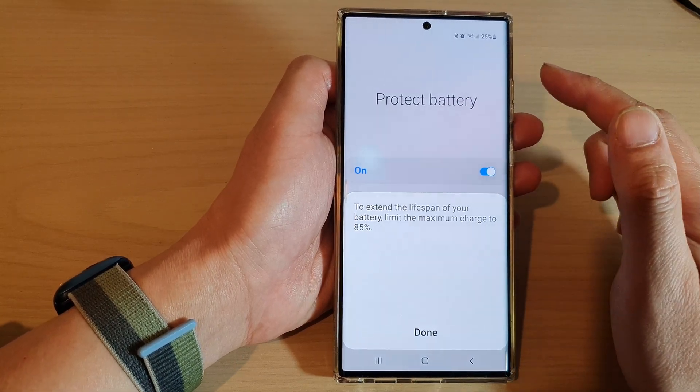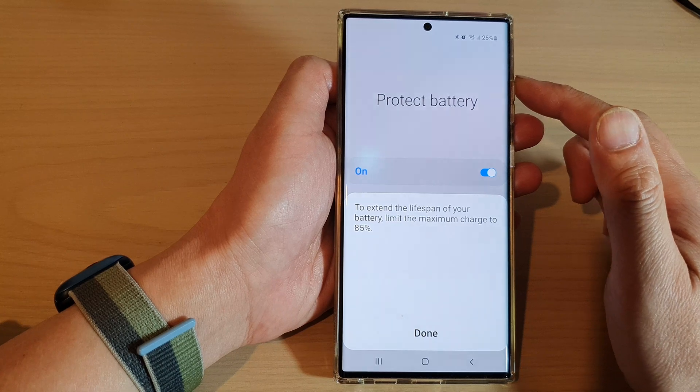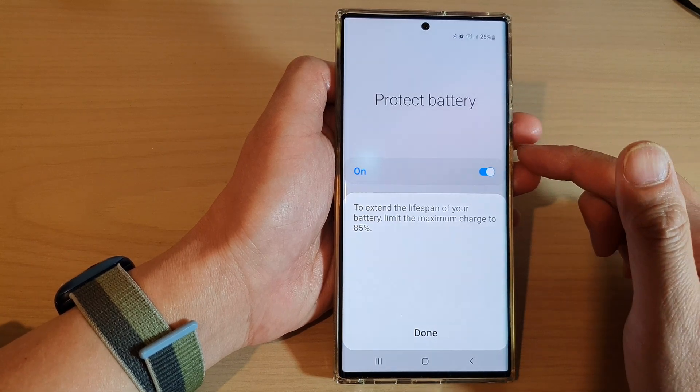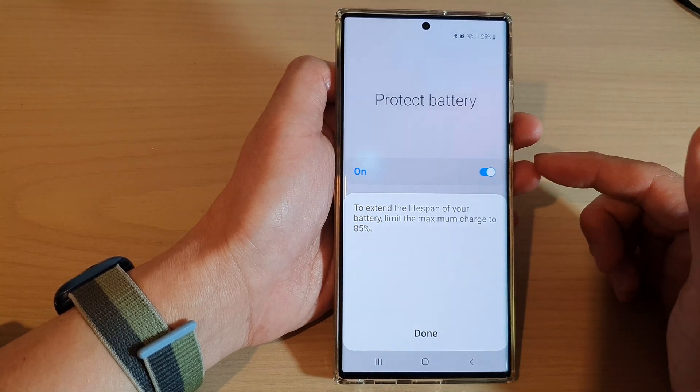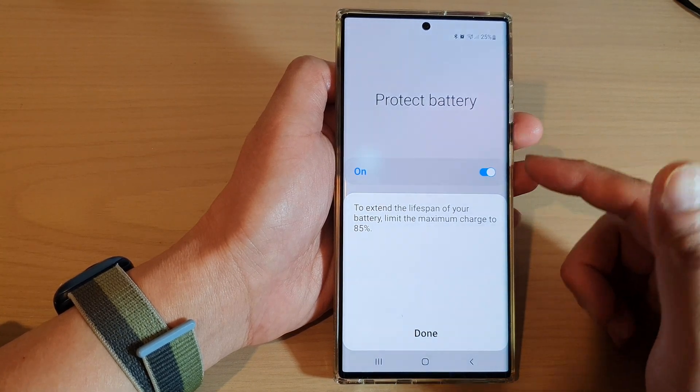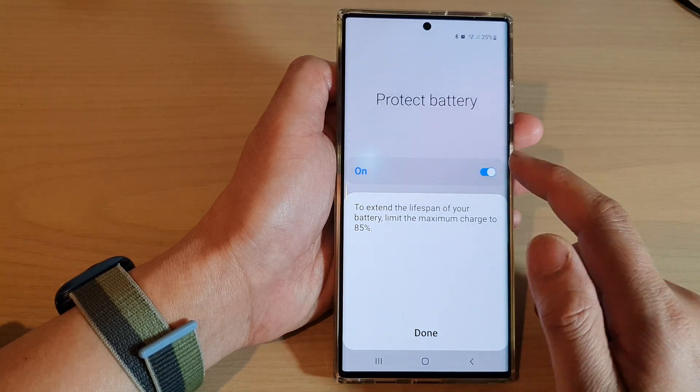So while this is on, you can charge your phone up to a maximum of 85% only. If you really need to have the device charge up to 100% — for example, if you are going out all day and need your phone fully charged — you can switch it off.